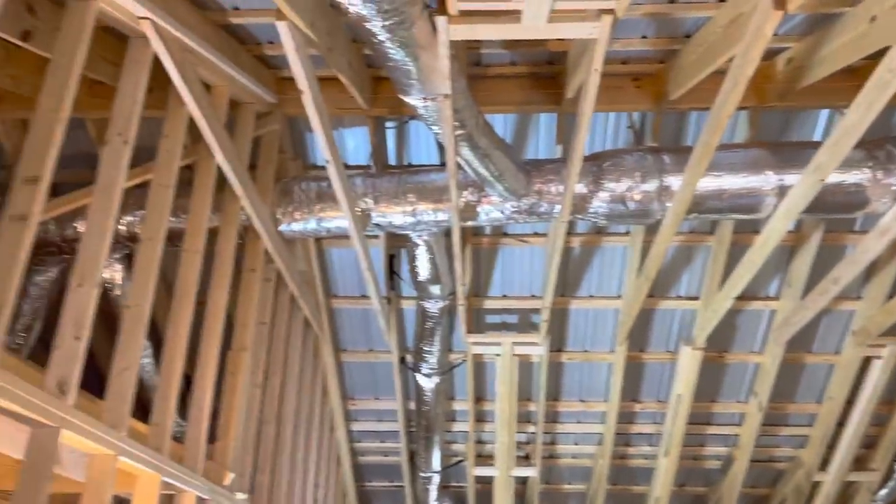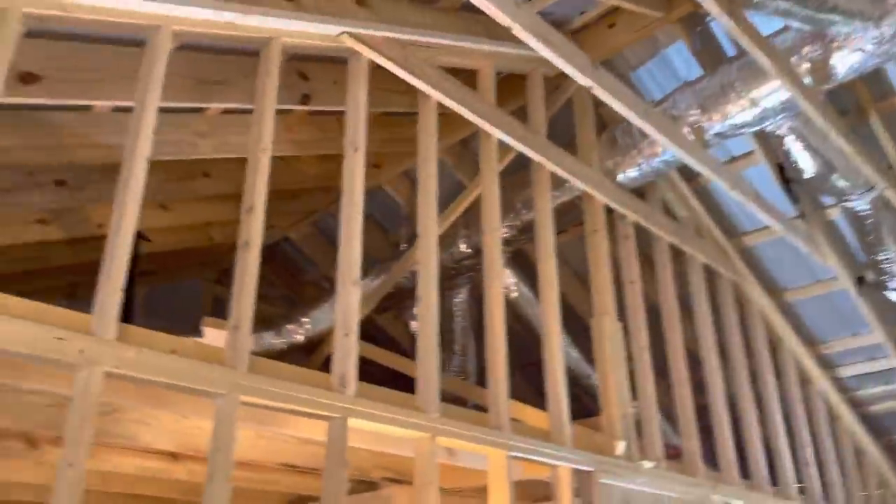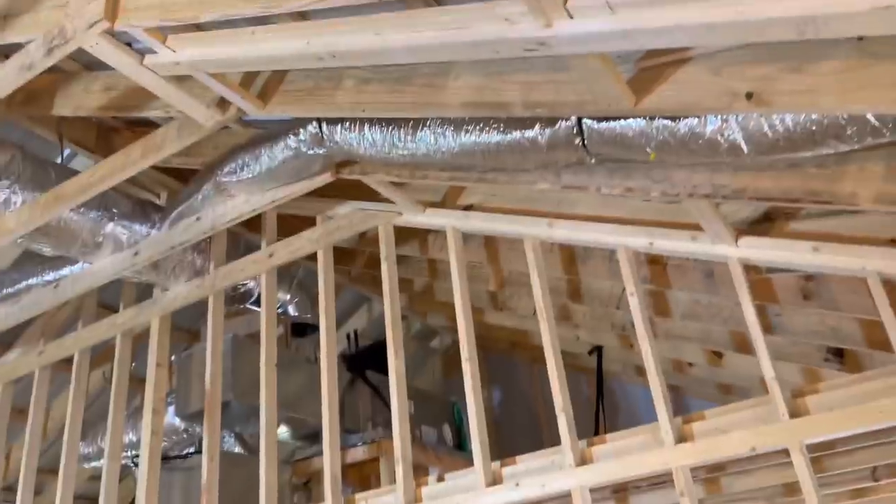All right, let's get y'all caught up. Got the ductwork roughed in, all the flex line run — everything's roughed in and ready. I've also been working on the plumbing.